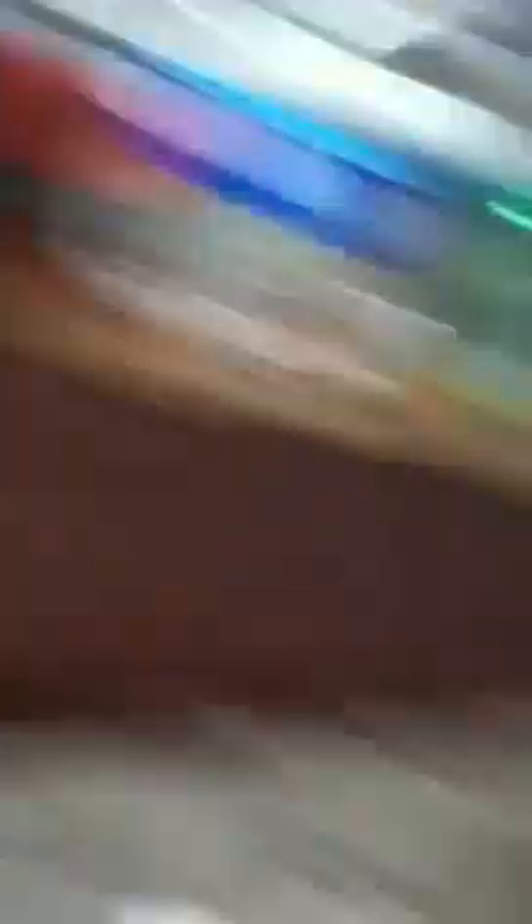I'm not going to show you me taking it out of the box because I already did that, but I will show you what it looks like and how it works. This is what it looks like — I got it in a little box, and it came like that.